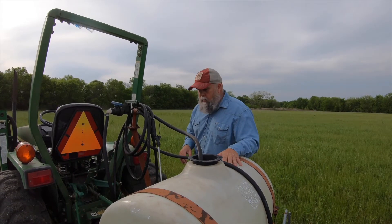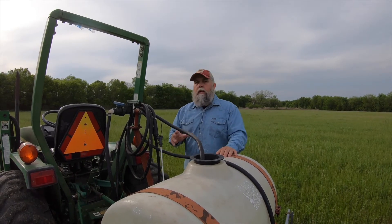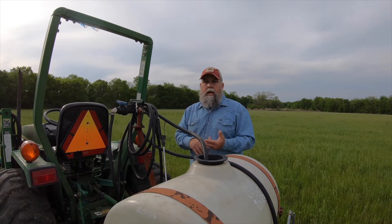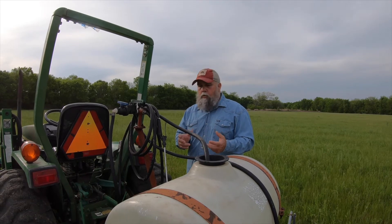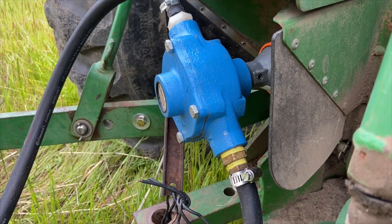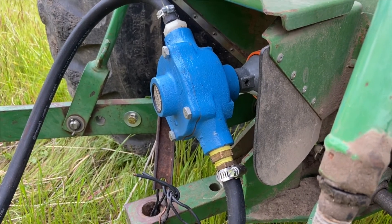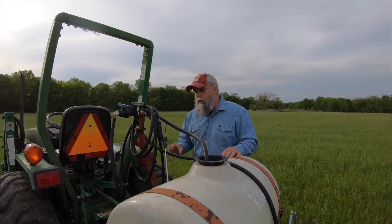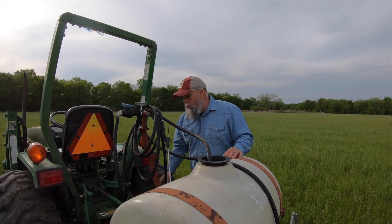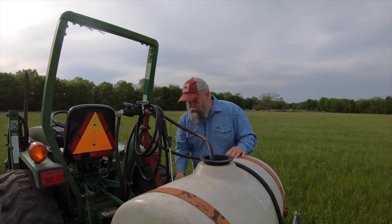From the tank the liquid flows down to the roller pump. There are a couple of different kinds of pumps you can get — one is an electric pump that runs off the battery of your tractor or side-by-side. But on this particular model I've got a roller pump that runs off the PTO on the tractor. The pump is wired to the tractor to keep it from spinning around in circles when you engage the PTO, and it's what pumps the water from the tank through the system.